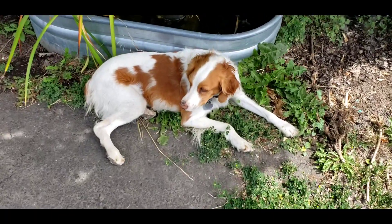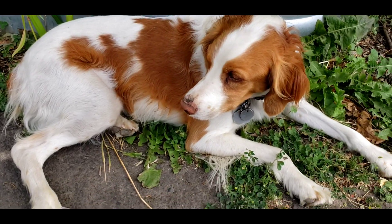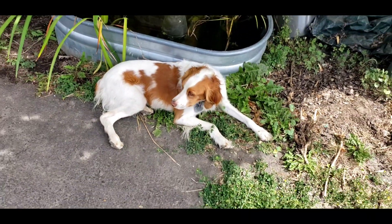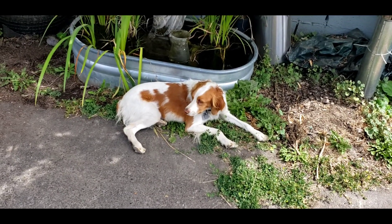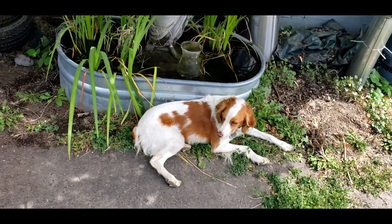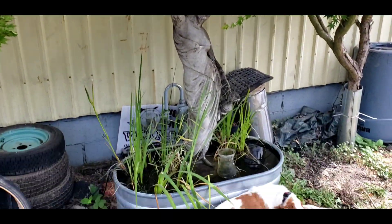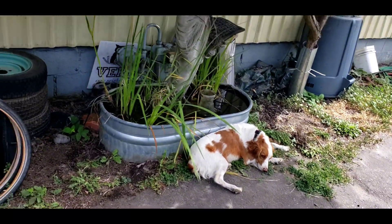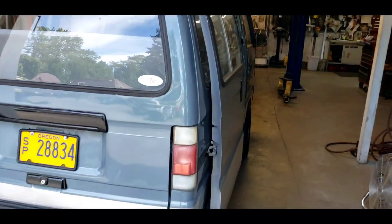Good morning everyone, welcome back to the Two-Stroke Turbo channel. You can see my shop dog Stella here trying to get out of the hot sun here in Portland, Oregon and rest in the shade next to a nice cool tank of water. Let's go to the shop — I want to show you something. We're working on a cool little car today.